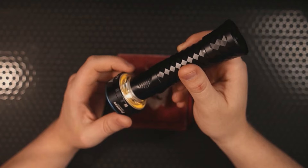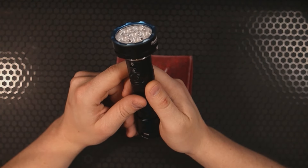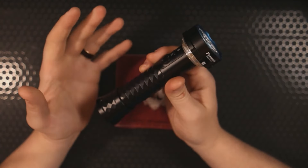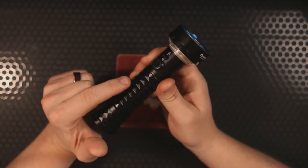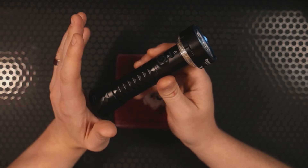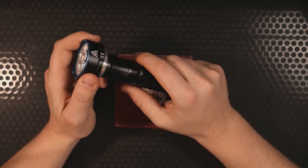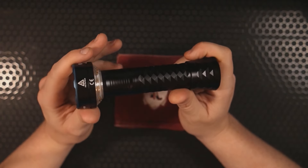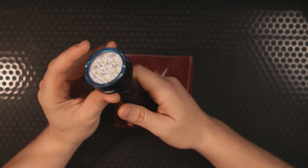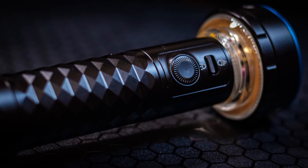On low mode, this lantern light will run for about 20 days — very impressive. The reason it can do that is its 3.6V, 5,000mAh, 21700 lithium-ion battery, which is replaceable. If this is a light you hang on the wall and wait for emergencies, you could store a couple of extra batteries and have light for a very long time.